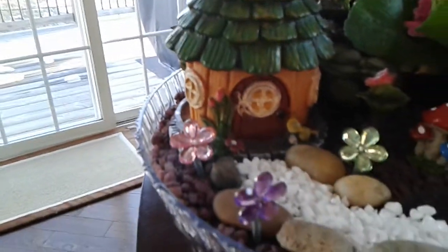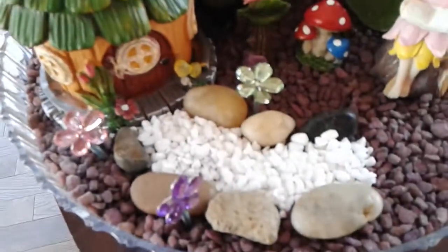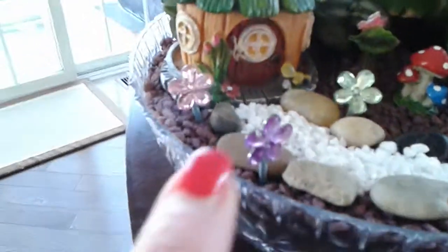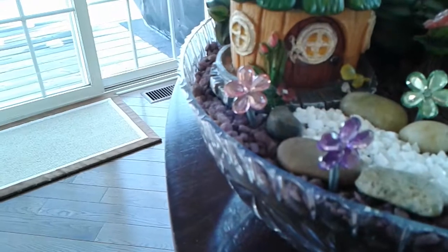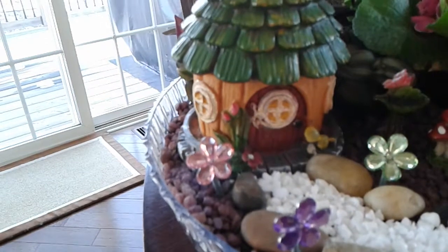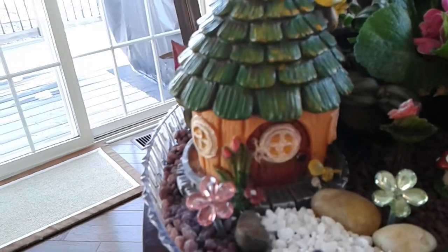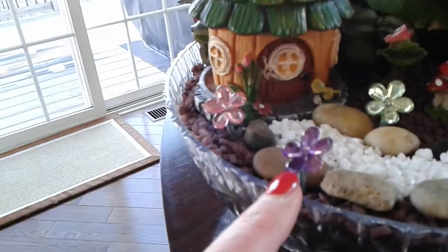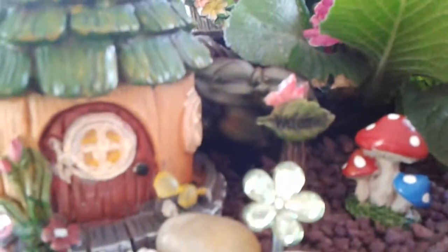Here's a little birdhouse that I got from the Dollar General — Kathy liked this particular house. I made a little pathway with the river rock and the white rock. Those little flowers from the Dollar Tree, I just stuck them on — I save all of the wire from the faux flowers from the Dollar Tree, and I just hot glued them on.